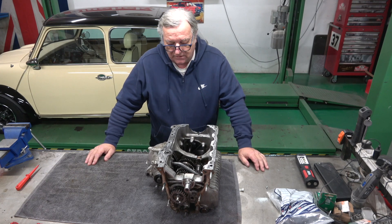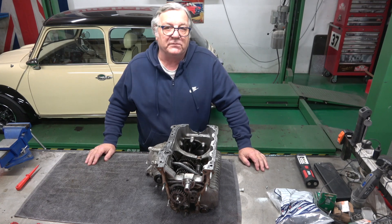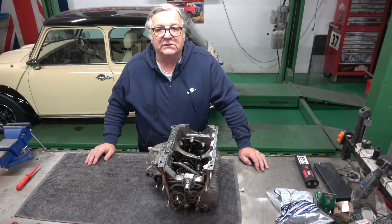Hi, welcome to Classic Car Cave. So as you've seen from the intro, this is on the track many.